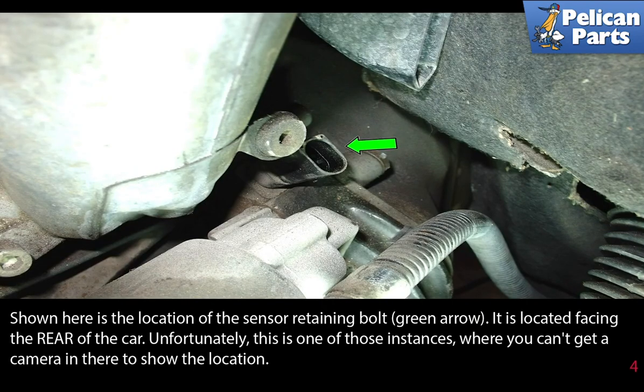Shown here is the location of the sensor retaining bolt, indicated by the green arrow. It is located facing the rear of the car. Unfortunately, this is one of those instances where you just can't get a camera in there to show the location.